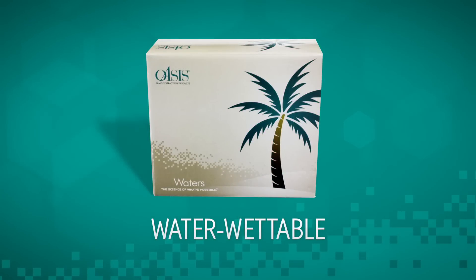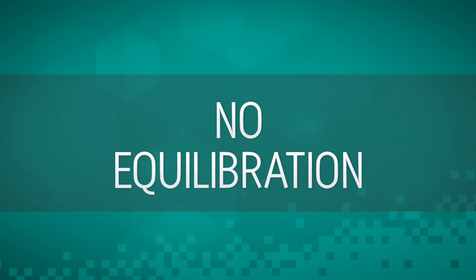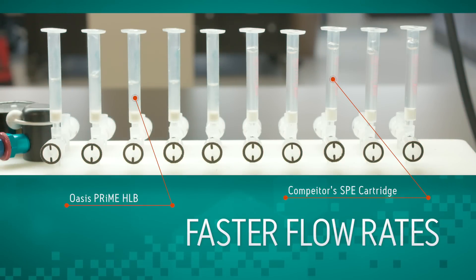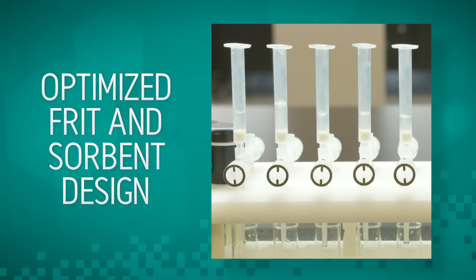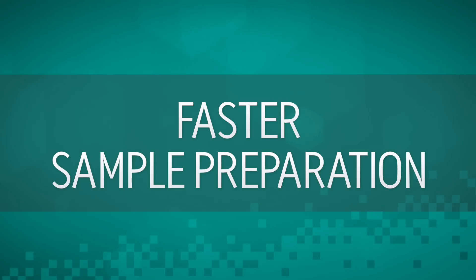The water wettable nature of Oasis Prime HLB allows scientists to eliminate the condition and equilibration steps, saving valuable time and solvent costs. In addition, viscous samples flow faster through the Oasis Prime HLB cartridges. We also observe even flows across all of the cartridges due to the optimized frit and sorbent design. Oasis Prime HLB enables faster flows and faster sample preparation.